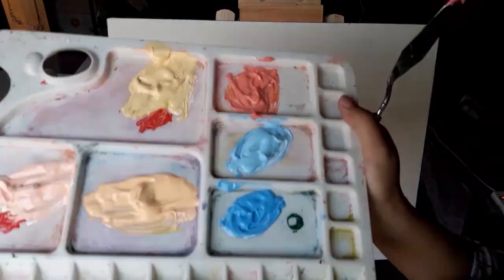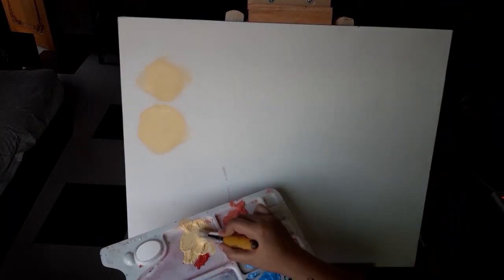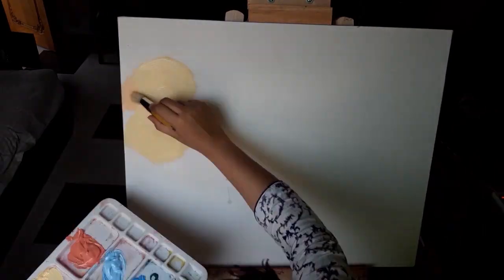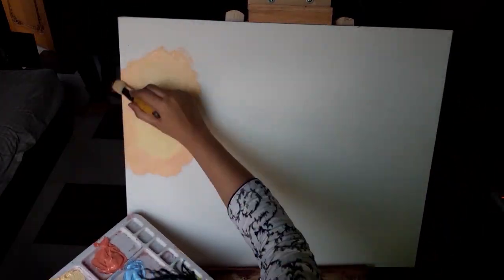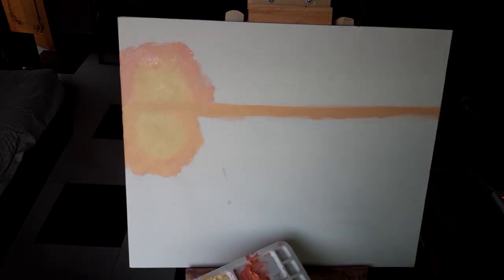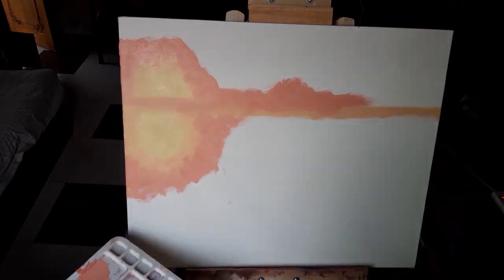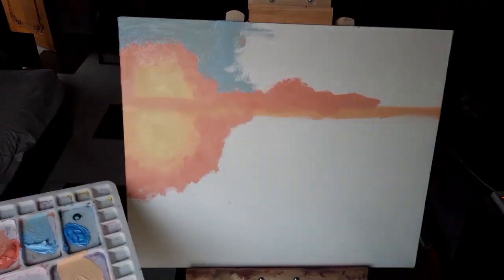Assalamualaikum everyone, I have come up with my new painting tutorial. Hope everybody is well. Today the theme of my painting is sunset view in the ocean. We know that the combination of ocean and sunset is an eye-soothing view. So let's not talk too much — we start painting.